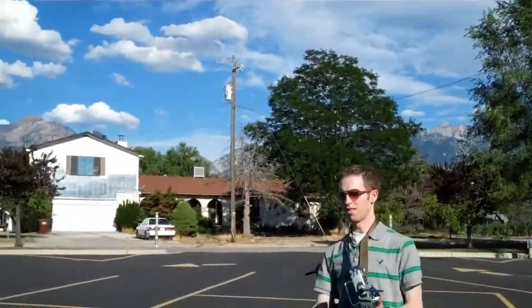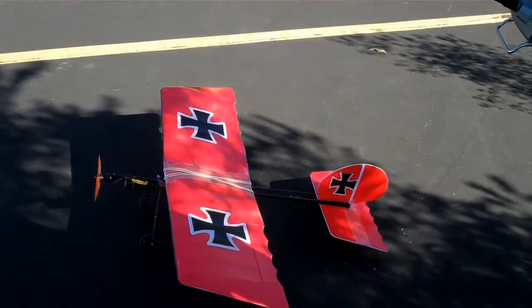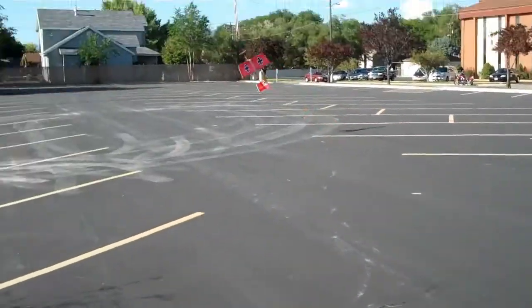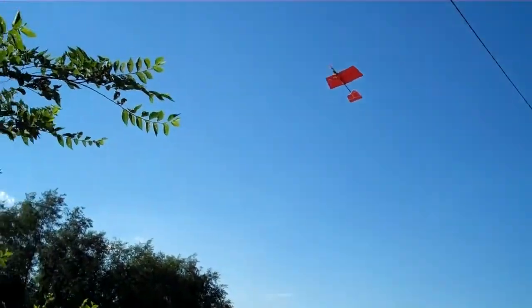I need to trim out flight number 2. Good save.